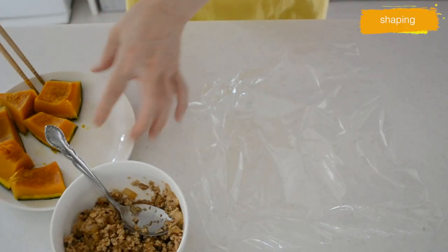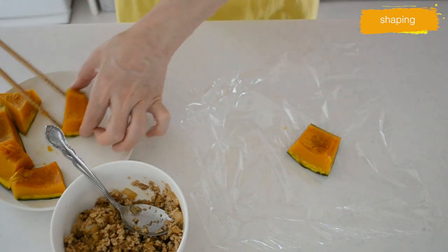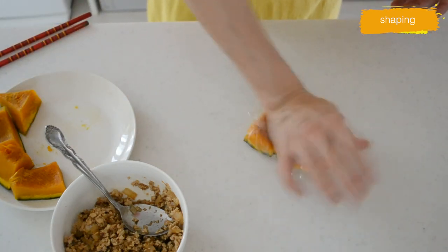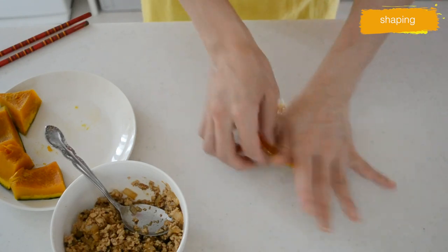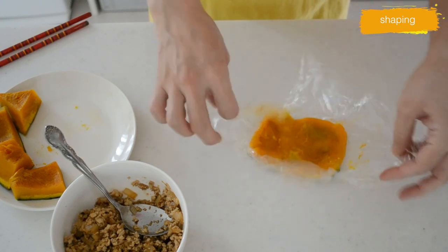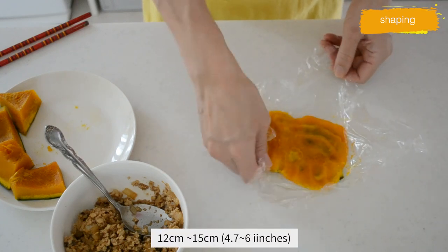Now let's shape the kabocha into individual stuffed pumpkins. Take out a piece of plastic wrap on the countertop and place the cooked kabocha on it. We are going to make five small stuffed pumpkins, so divide them into five portions. Wrap it loosely and smash the kabocha with your palm, spreading it out to 12 to 15 centimeters in diameter.